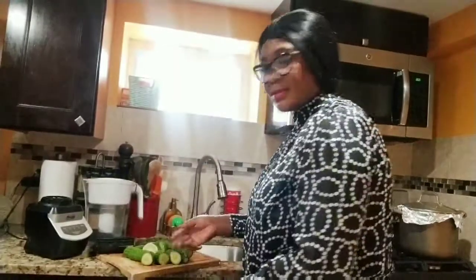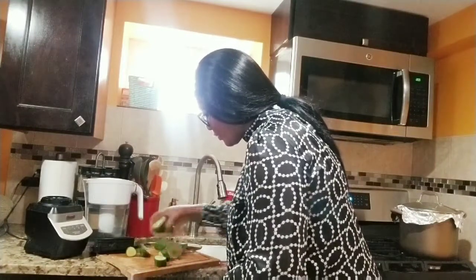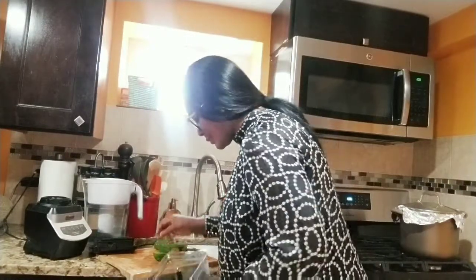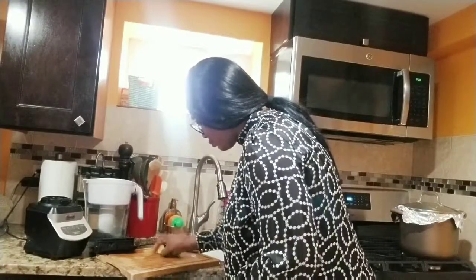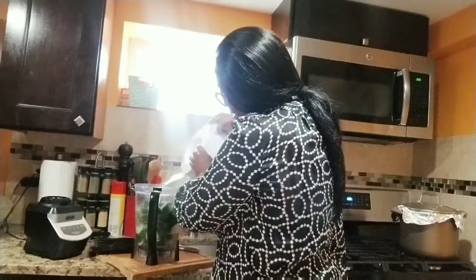You just load it, right? With the cucumber that you just cut. So we're just going to blend that. And fill it with water. So that's how we make our cucumber juice.